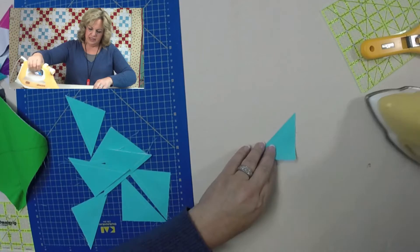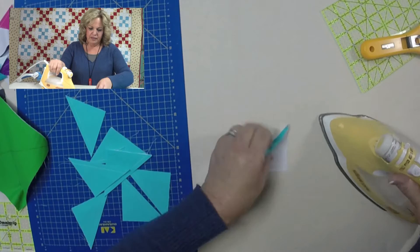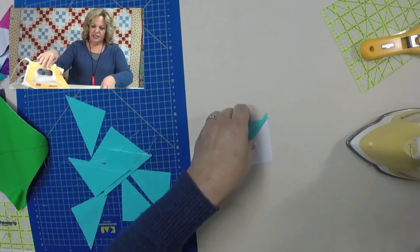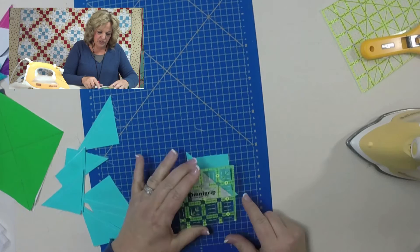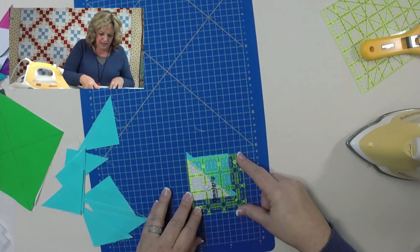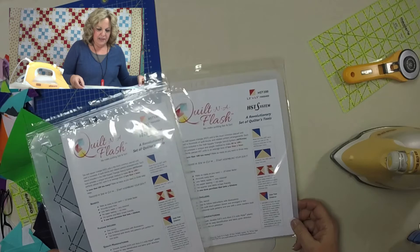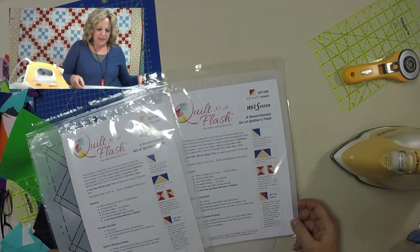The fun part — when you take this apart, it's going to give you eight half square triangles. Take your iron — I like to have the dark side on top if you have a light and dark fabric — and press it over to the darker side. Then you're going to square these up. Cut off the dog ears and square up to two and a half inches. That's a tiny bit over on one side, but pretty close — you might do a little trimming, but this is a really fun and fast way to do half square triangles.